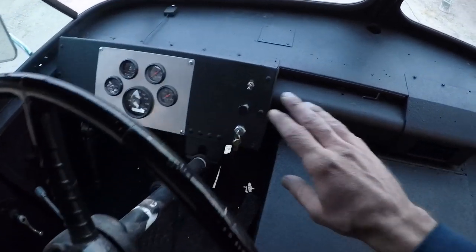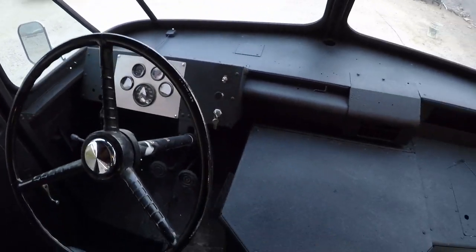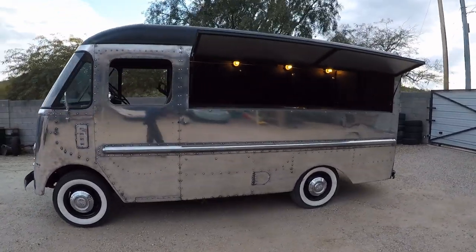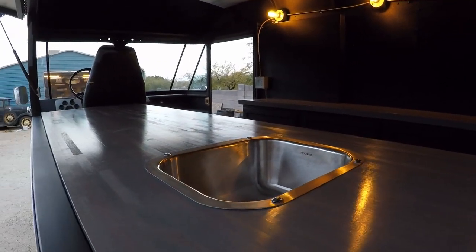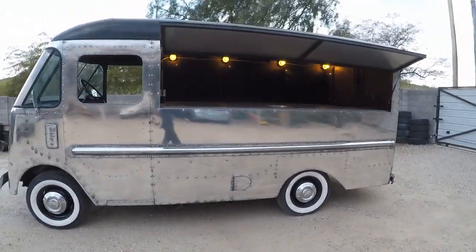Pretty straightforward over here — simple gauges. All the lights are on one switch just to turn them on, and then just the necessary gauges. Let me show you what it looks like from the outside with the window up. This is what people see when they walk up to it. Real sharp looking, I think. I'm proud of this thing, I think she came out real nice. So there you have it — 1958 Grumman with the Ford powertrain turned into a mobile bar. Ta-da!